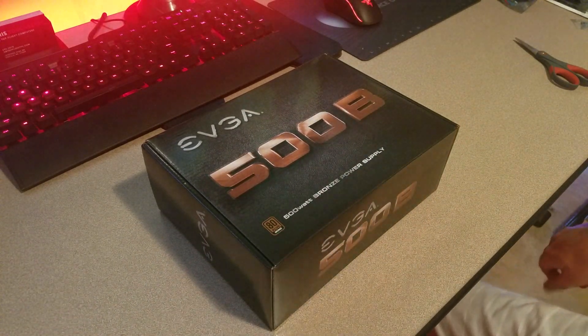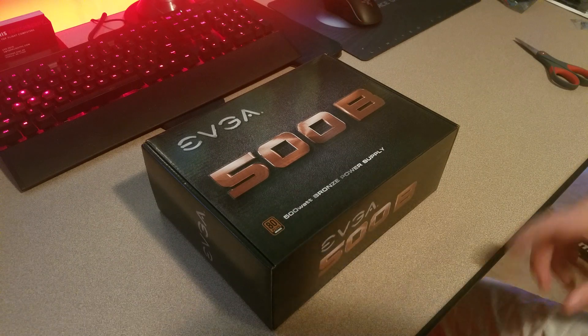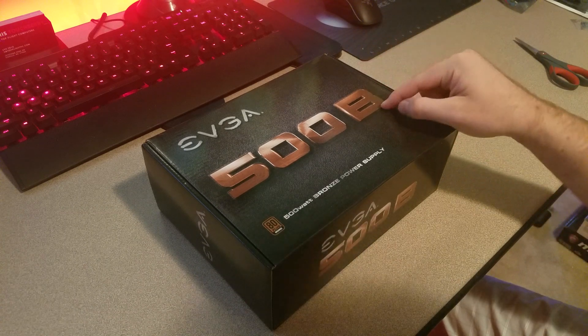Now we're going to do the review for the power supply. This is an EVGA 500B bronze power supply. The B means bronze.